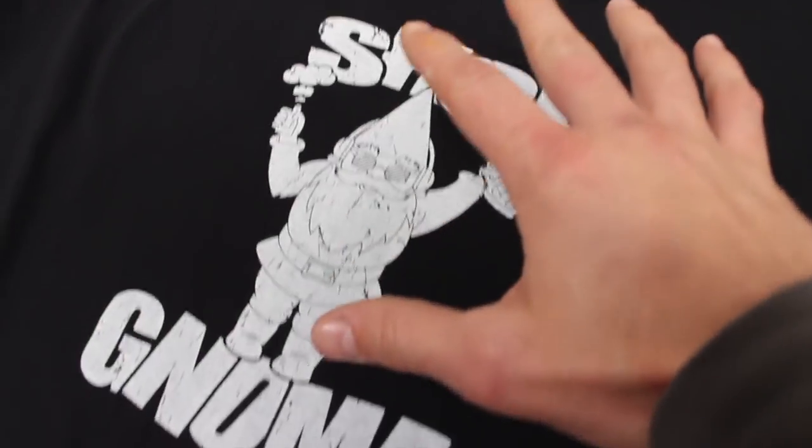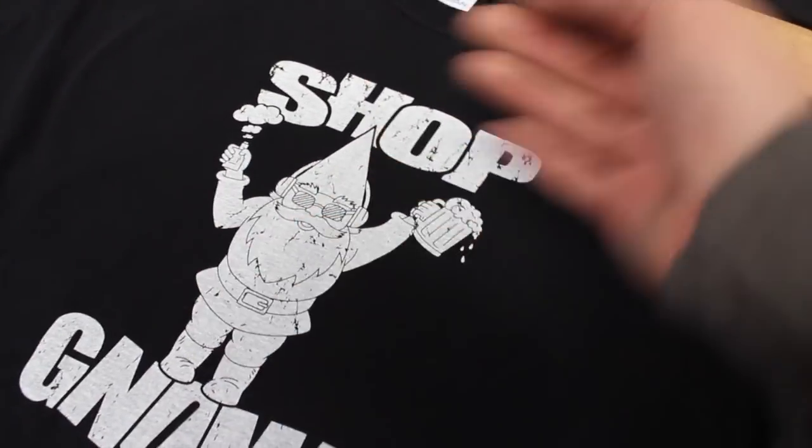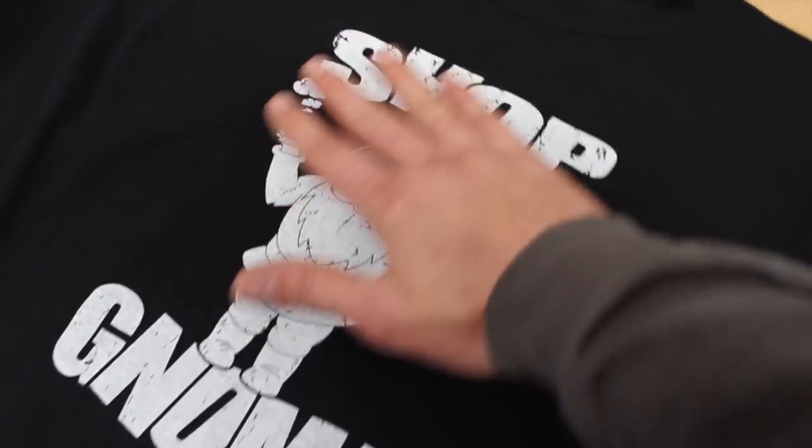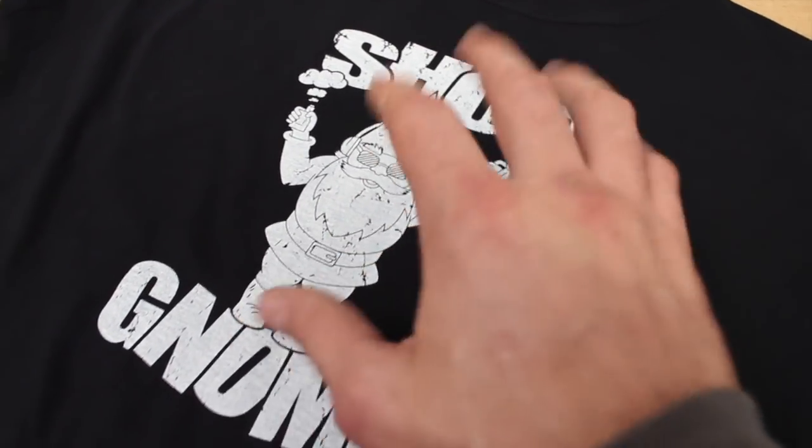The shirt is nice and cured, it looks great, it feels great. It'll feel even better once it's washed, and with the amount of ink we put down we're going to get the look that we're after. We're going to go ahead and pack this up and send it to one of our clients.